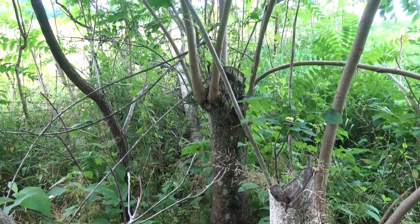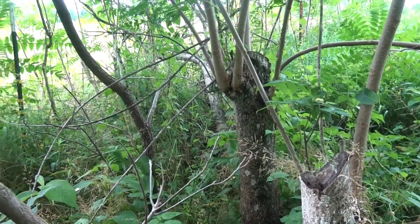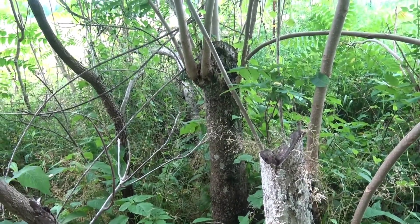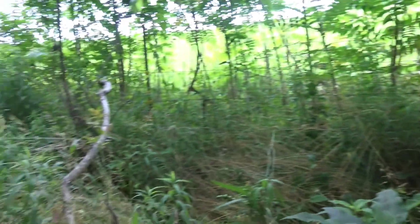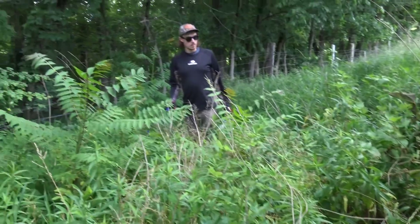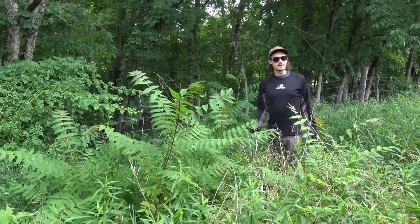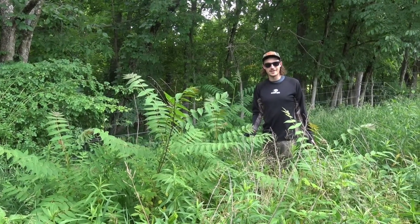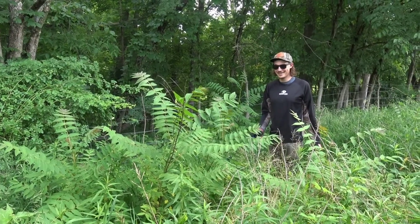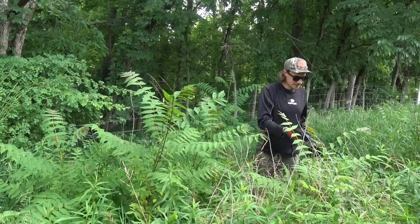This is the original tree of heaven throwing out the suckers — I cut it not knowing it would explode like this. We probably have at least a 40-foot radius of suckers around where we cut. There are a bunch of little ones already popping up, and probably more we can't even see. Left untreated, it would turn into a monoculture quickly.